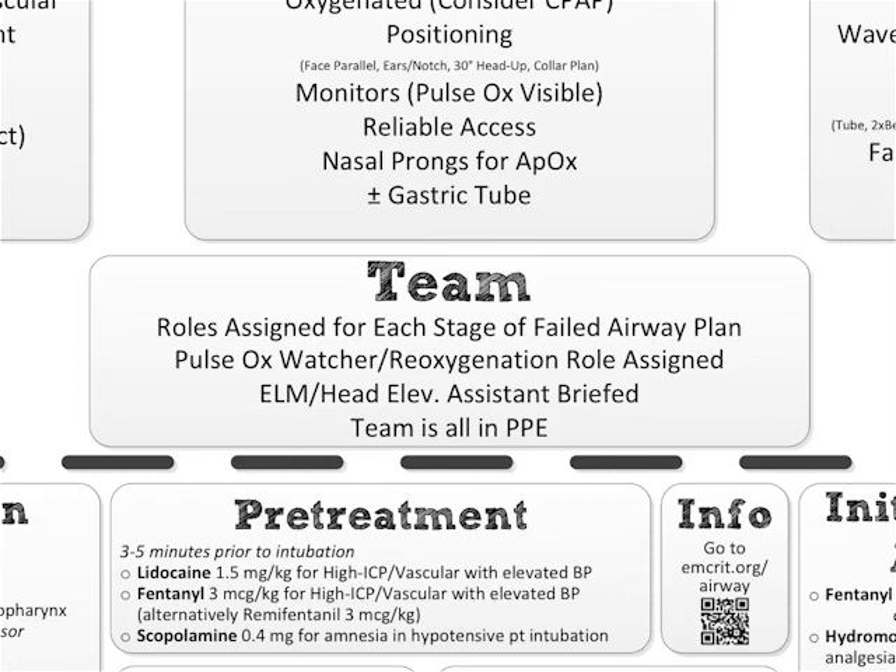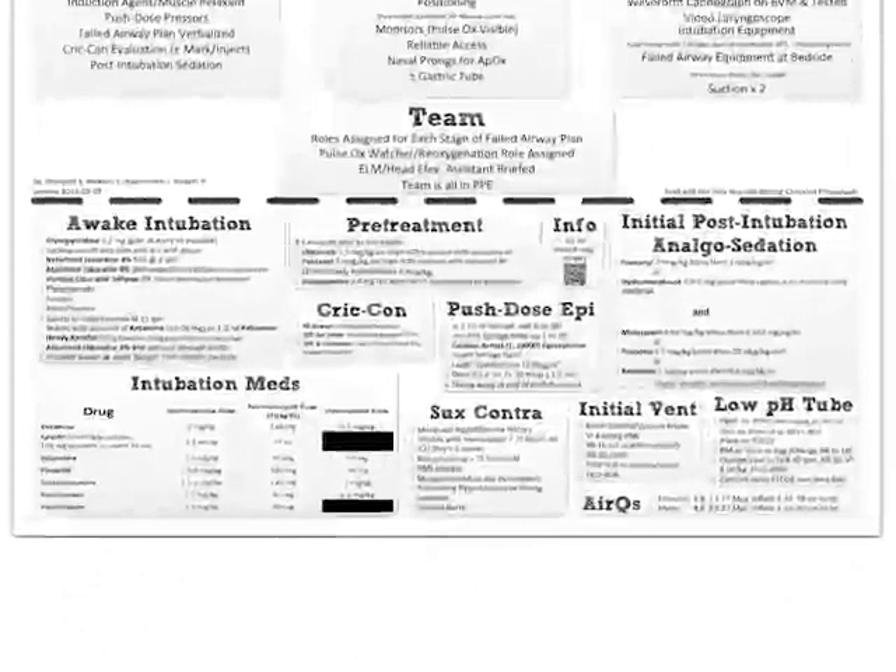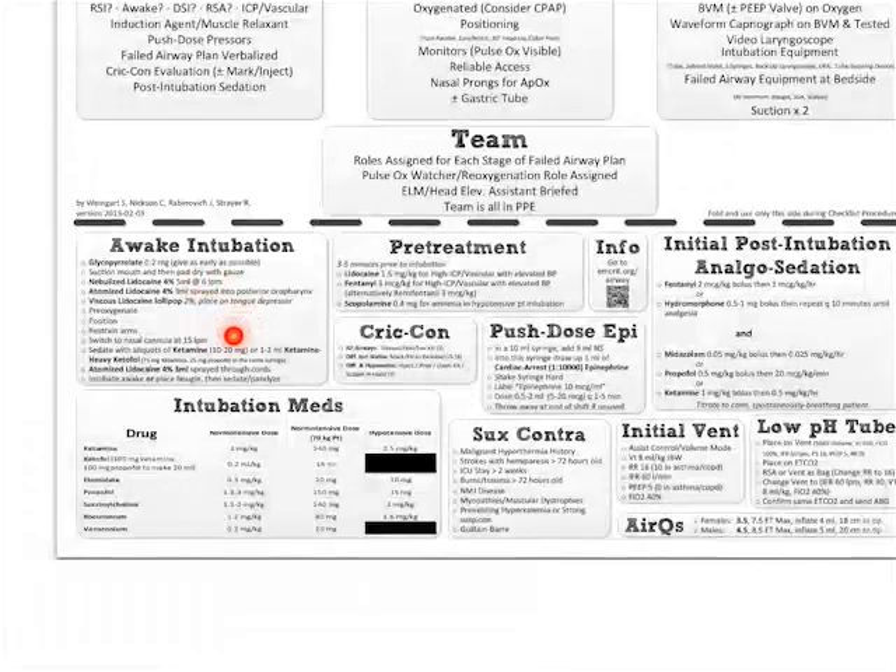Now there's more to the list — let's look at that. The bottom portion has all sorts of fun stuff: you have awake intubation and how to get it done, pre-treatment meds for high ICP or hemodynamically unstable intubations, your sedatives and muscle relaxants, the Cricon level, push-dose epi with mixing instructions, contraindications for succinylcholine, initial vent settings, initial post-intubation analgesia and sedation, how to perform a low-pH intubation, and how to use the air-Q. You could replace that with whatever supraglottic airway you use. And if you need more information, there's the MCRIT.org/airway link with a QR code.